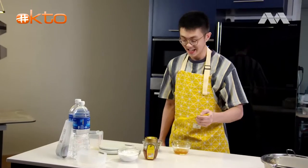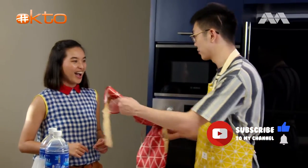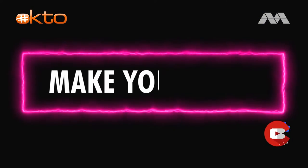Hi Derek. Hey Cheryl. Today we're going to do some work, but before that you're going to put on this apron. Yes, Chef. But healthier doesn't necessarily mean that it doesn't taste good — it's going to taste better.